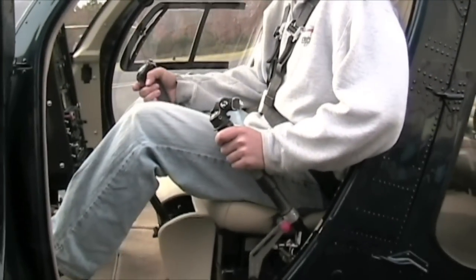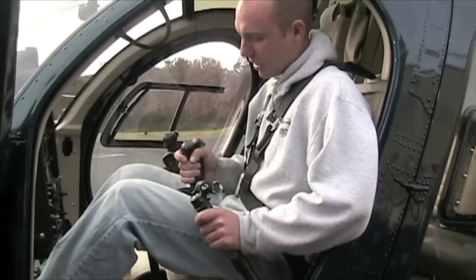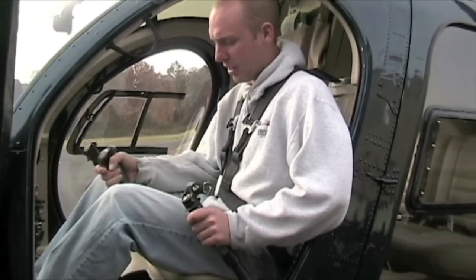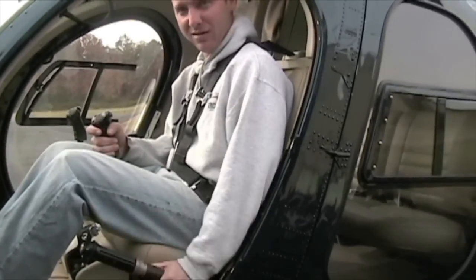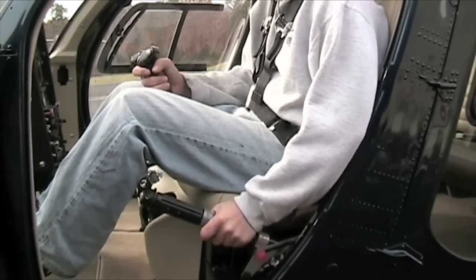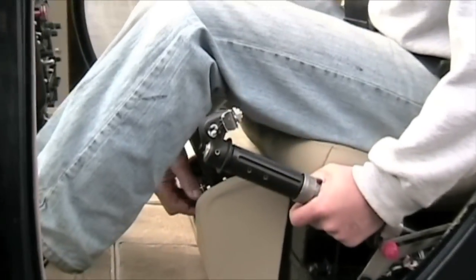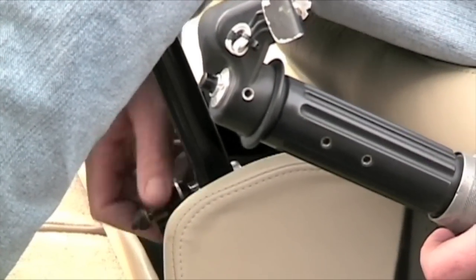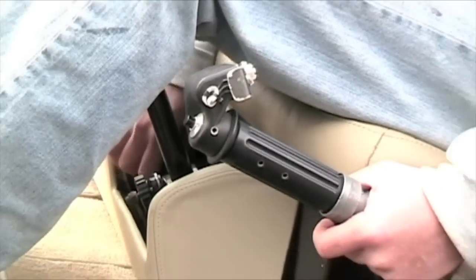We're going to check full range of motion in the cyclic: left, right, backwards, and forwards. It's kind of ratchety — that's just the way this head is designed. Everything's back to neutral. Collective goes down. Frictions come back on — roll the frictions back on. Cyclic friction turns back on. There are two on the cyclic, once again. All the way down.